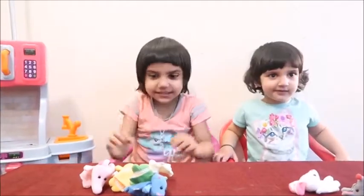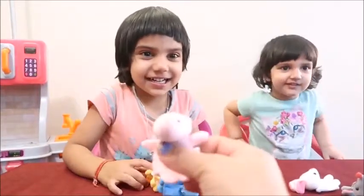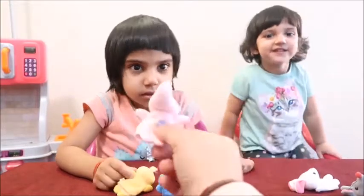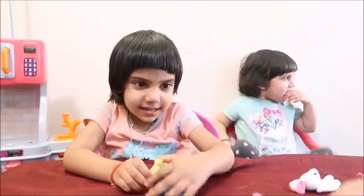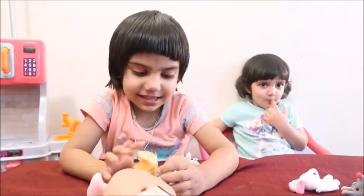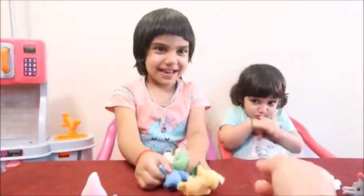Now, can you give me the elephant, please? This is elephant. And what color is this? Pink elephant. Now, can you give me the hippopotamus? Good job.